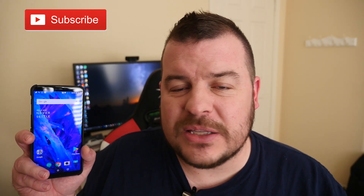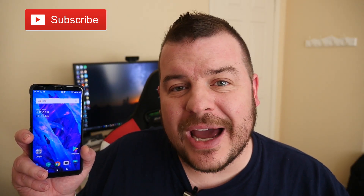What is going on guys, Greggles TV. This is the OnePlus 5T and I'm going to show you how to take a screenshot with the OnePlus 5T, so let's get right to it.